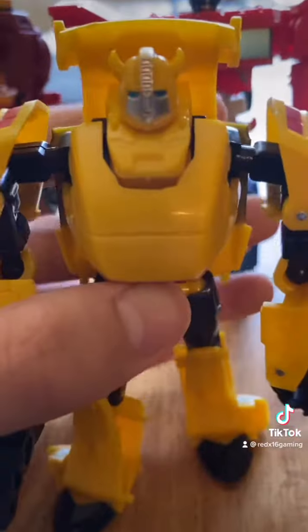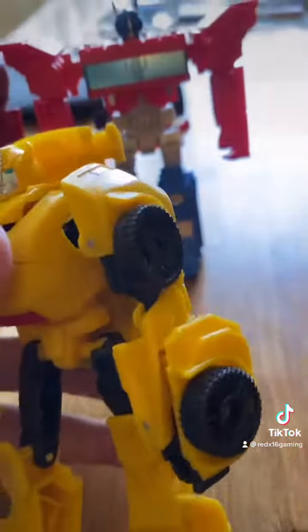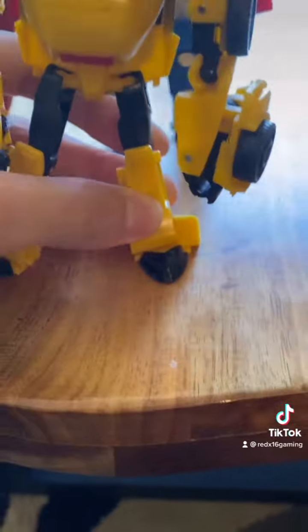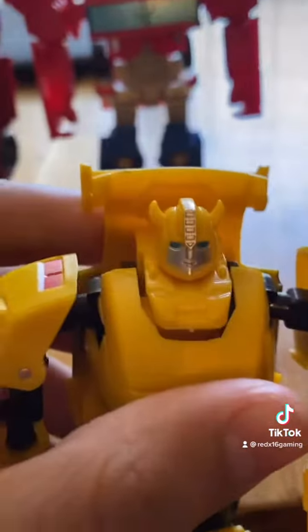Then we got Bumblebee, and Bumblebee is just perfect. He comes with his little gun, and then he has his wheels which roll, and he has some posable feet. He's just a really good figure. And his head mold is amazing. Definitely one of my favorite characters in the set.